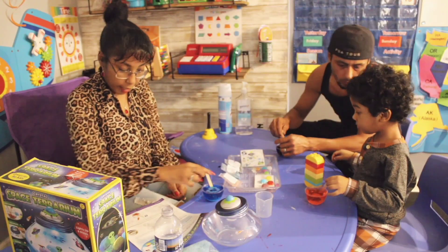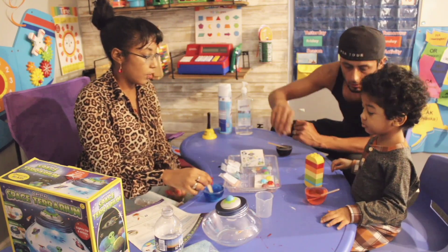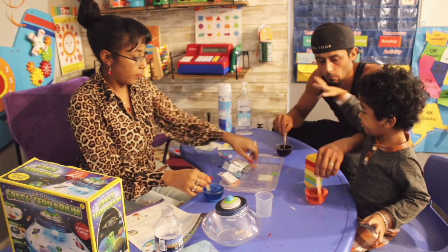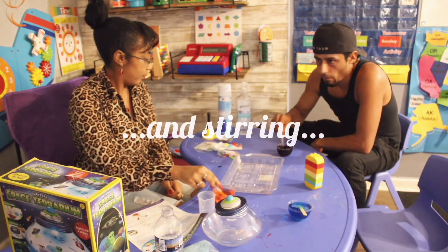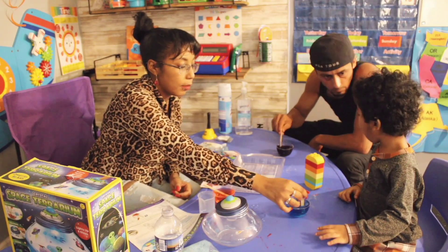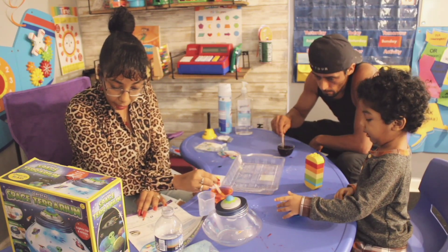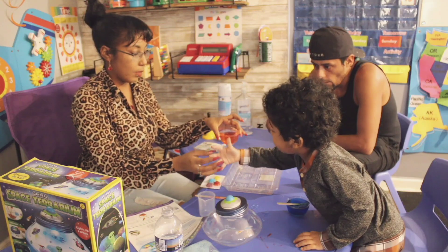We're going to make sure that the crystal powder dissolves into the water, so we're just going to stir really well until it is completely dissolved. Mix, mix, mix — very, very good. According to the directions, if the powder does not dissolve, then we are able to put this into the microwave, so that's what I think we're going to do.